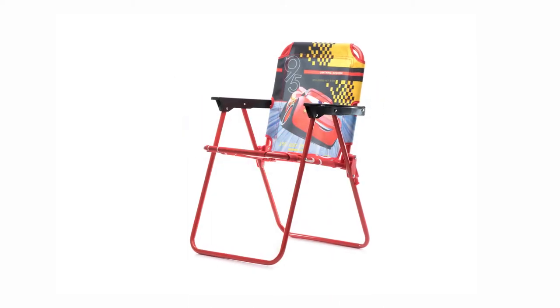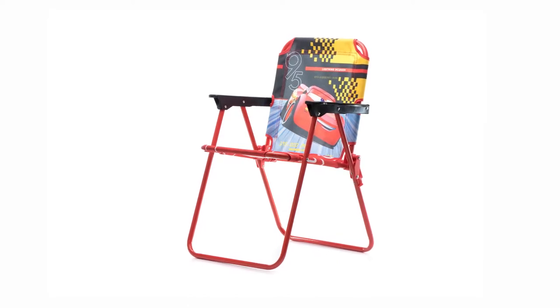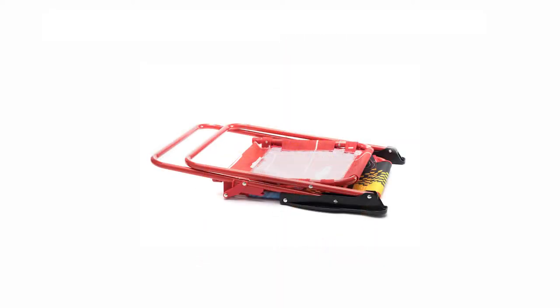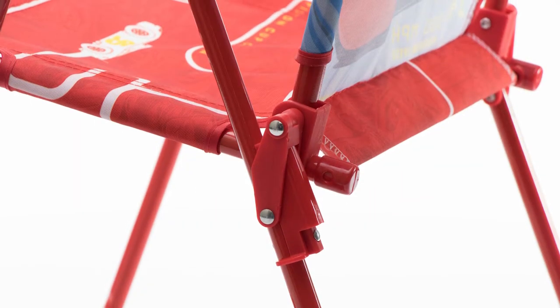Speed into the fun of Disney Pixar feature film Cars 3 with the Cars 3 Patio Chair by Jax Pacific. With easy unfolding, the chair is designed for durability and safety with sturdy metal tubular construction and locking mechanisms.